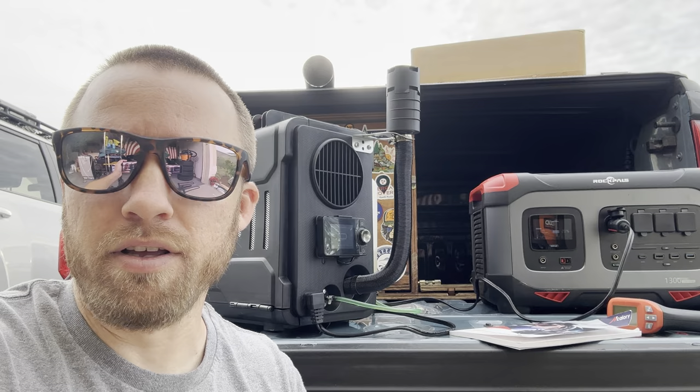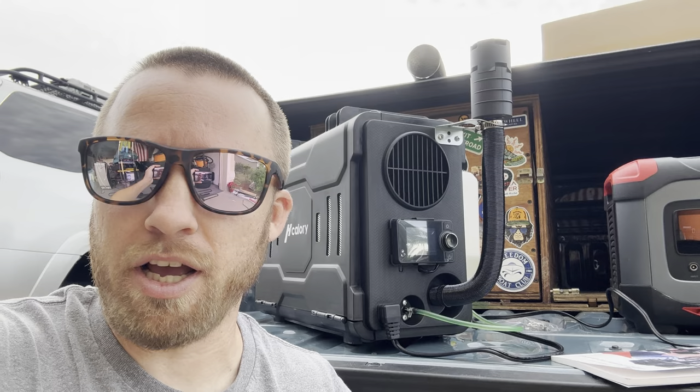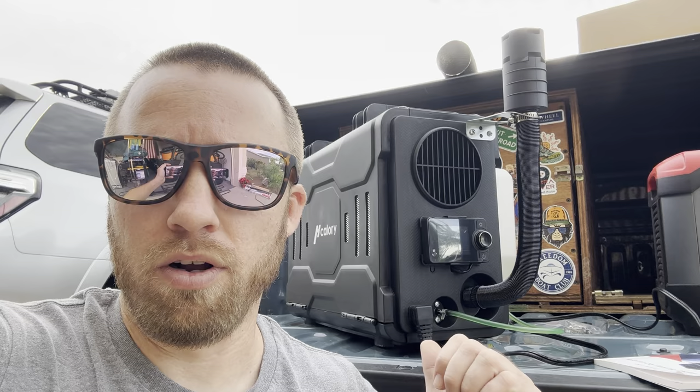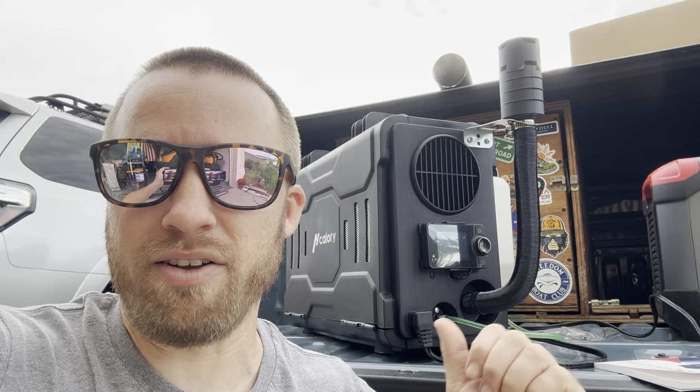As far as quality goes, these things are still pretty new on the market. This one came from Amazon – once you type in 'diesel heater' there are all kinds that pop up. Calorie seems to be a pretty good brand; they have a bunch of different models. This is their briefcase model – they have other models that are taller, bigger, and some have legs to stand on. This is probably the best one if you're into camping; it's more rugged and there's not a lot on the outside that can get damaged.